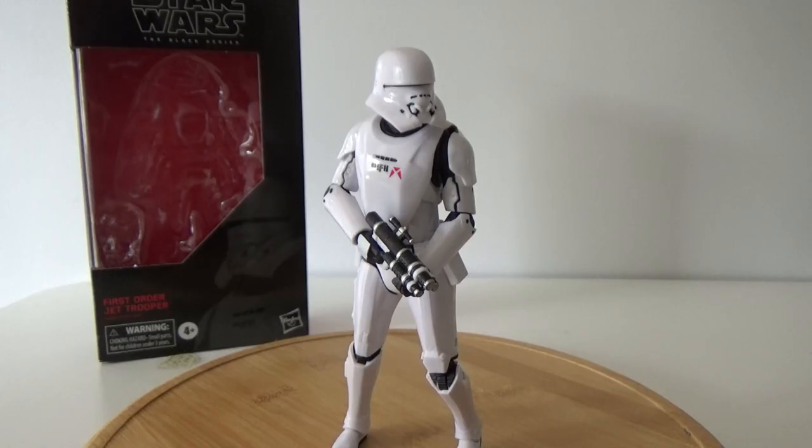Hey Star Wars fans, welcome back to another Star Wars The Black Series 6-inch action figure review. Today we're looking at number 99 in the line — the First Order Jet Trooper.